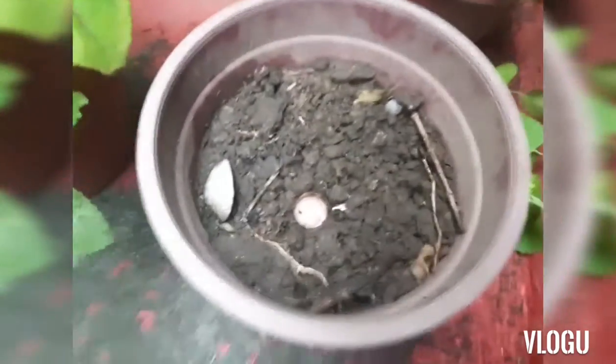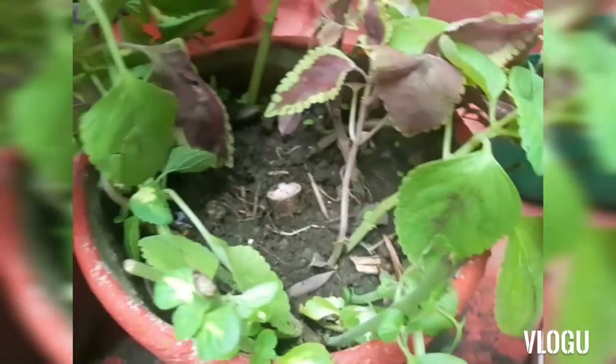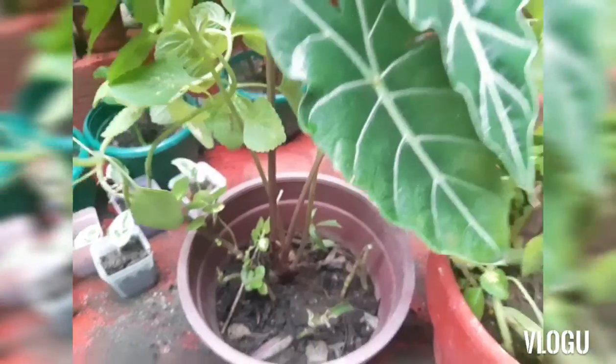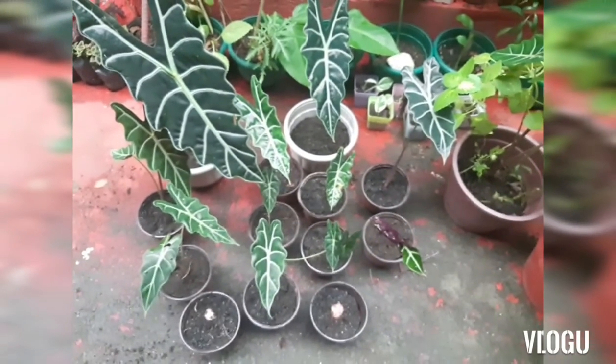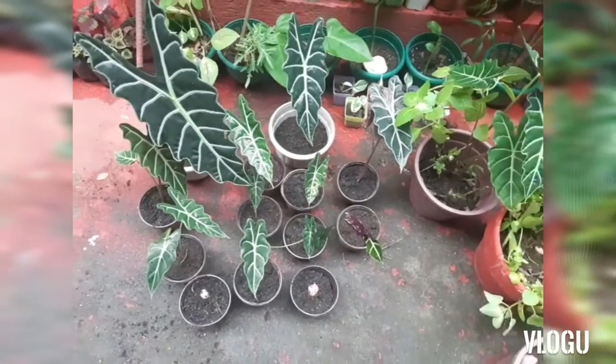Here are our mother plants — that's what's left of them. One, two, three — three mother plants. And here are the propagations: we have two bulbs. One isn't a full bulb, and then we have the plants with complete parts.